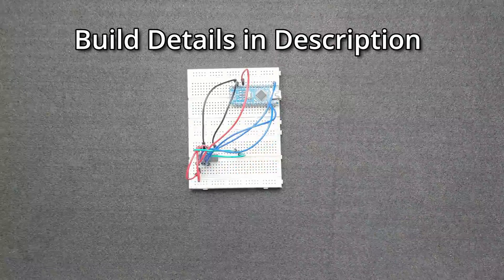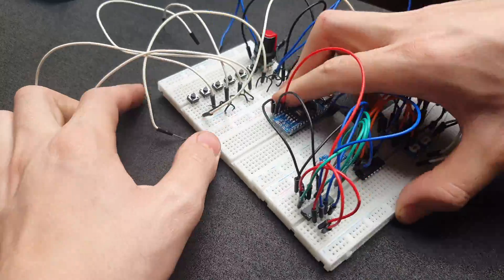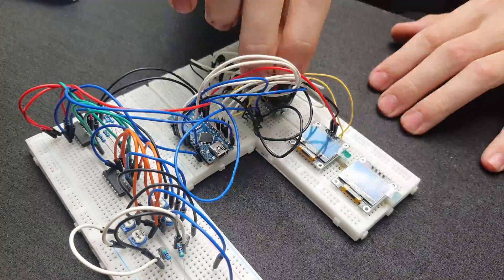The MCP4922 is a 12-bit DAC capable of making 4096 different voltages. In order to input values into the microcontroller, I'm using a combination of buttons and rotary encoders, and to see what it's doing, I'm using two OLED screens. I think the prototype is looking pretty good, so I finished designing the panel.